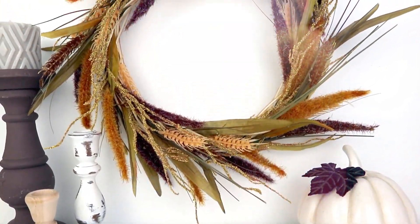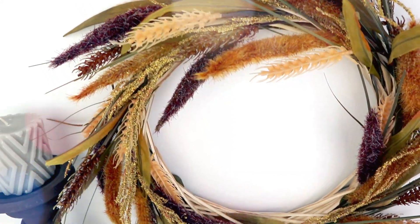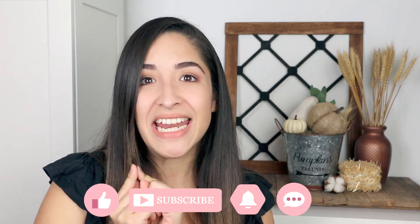I really hope that you liked today's video and all the DIYs that I made, and that this video helps and inspires you to be creative. If you like them, please give a big thumbs up, make sure that you are subscribed, hit the bell, and share these ideas with friends and family.